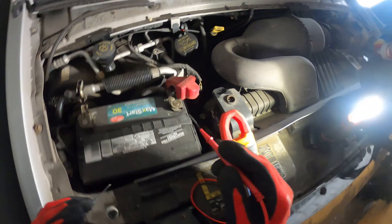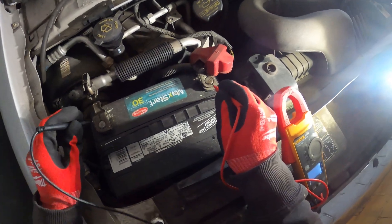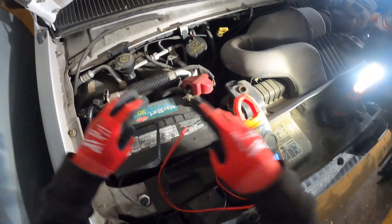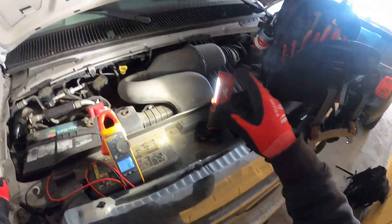I'm going to put one probe on one side of the battery and one on the other. You see that? 1.5 volts. When we started this, we didn't even get a light on the dash. There's no way this is going to start.